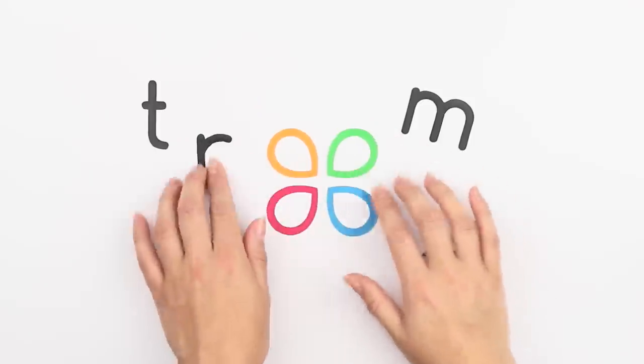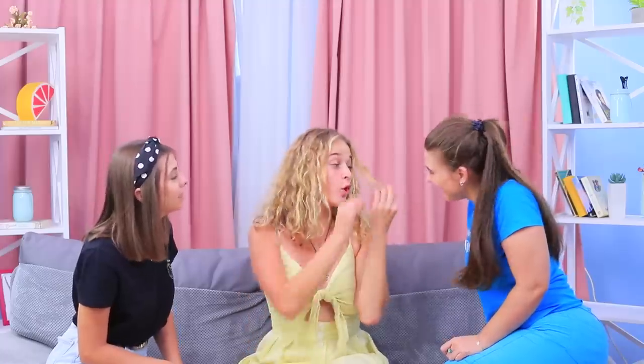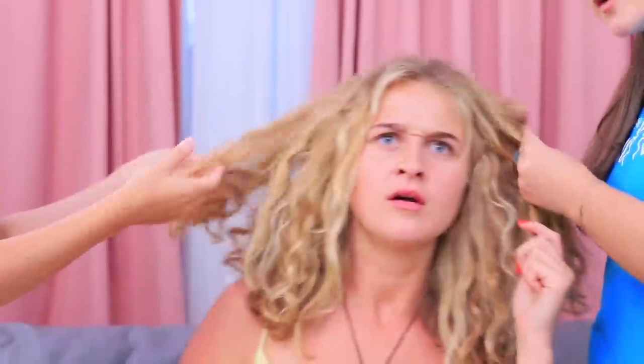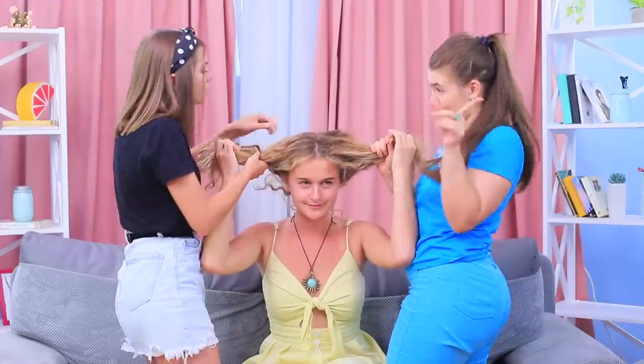We do so many things to our hair! Our natural blonde Megan decided to make her hair even lighter, but she only uses natural methods. We can't decide what's better: bleaching your hair with lemon juice or citric acid.